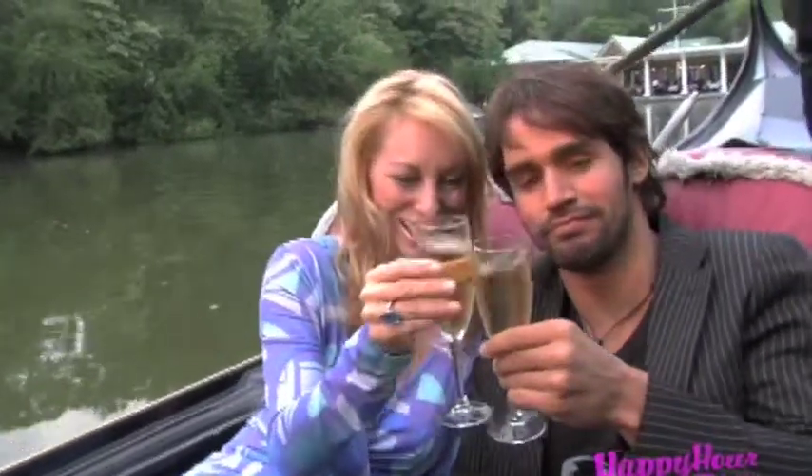We hope you had fun, because we did. We've got a lot more happy hour action coming your way. Remember to log on daily, because every day is happy hour. Cheers, baby!